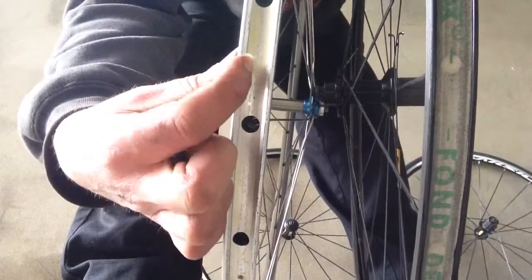So this is the tubular, and there's the clincher. As you can see, no hooks on the tubular rim, and we've got hooks on the clincher rim.